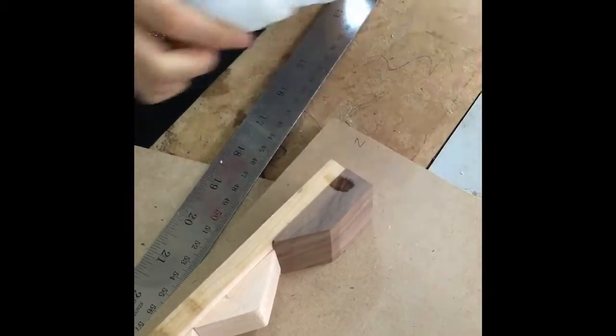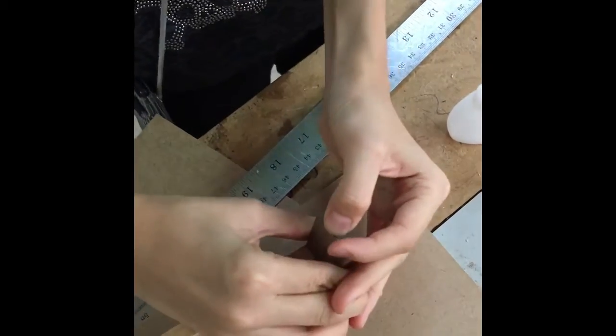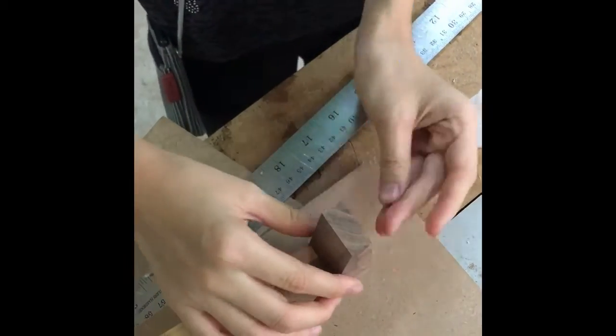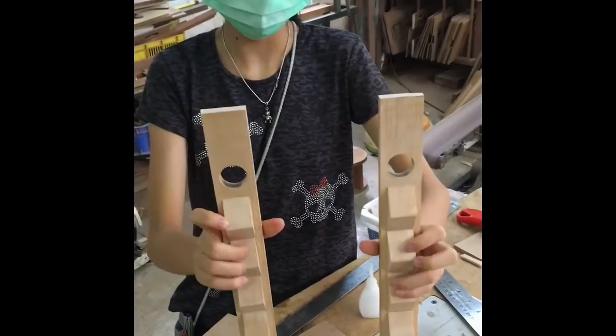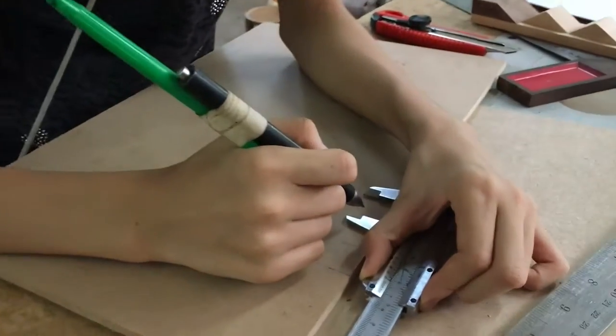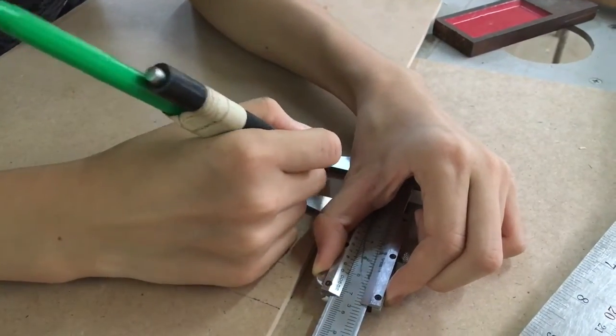And I'm putting the glue — this is super glue, so you shouldn't put your finger and touch it. Otherwise you'll stick your fingers together. And after that, I use my pen to mark the measurements perfectly to see where the nails should be.